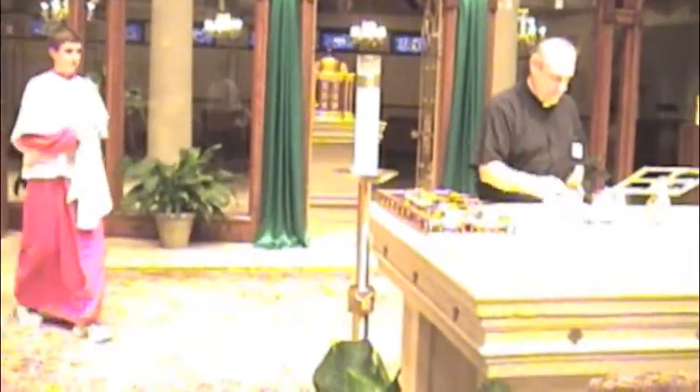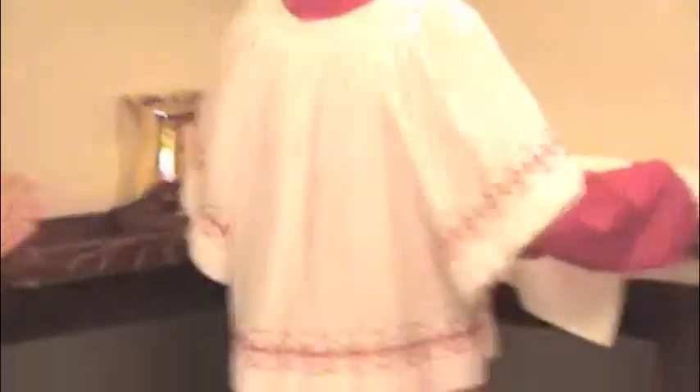The pall stays here at the credence table — it doesn't get placed on the altar when you set the altar. Now the Team A captain is going to get the corporal and stand next to the sacristan, who will tell him or her when to cover the ciboria tray. The Eucharistic ministers have turned in their ciboria to Father, and the captain's been cued to cover the bread tray with the corporal, then pick it up and carry it to the credence table. Be sure there's enough room on the credence table for you to place your tray.